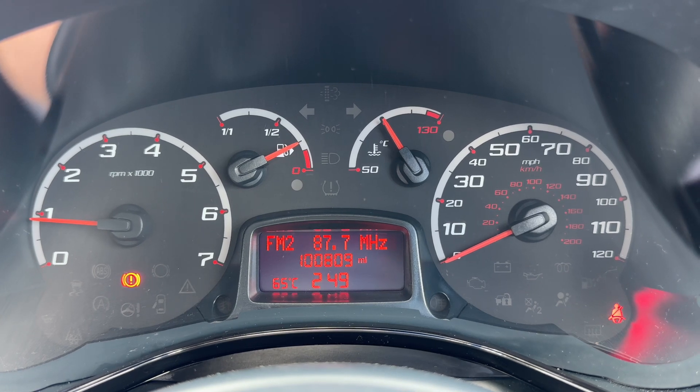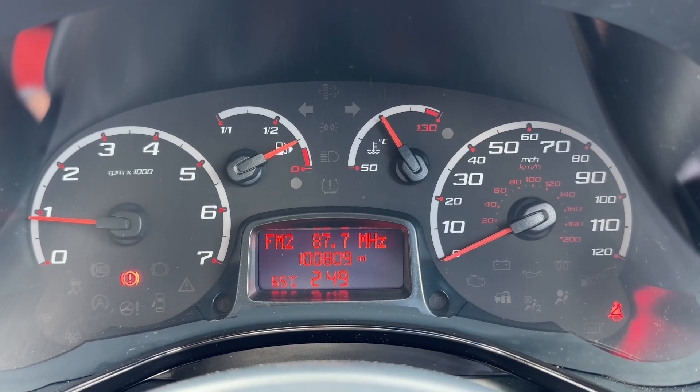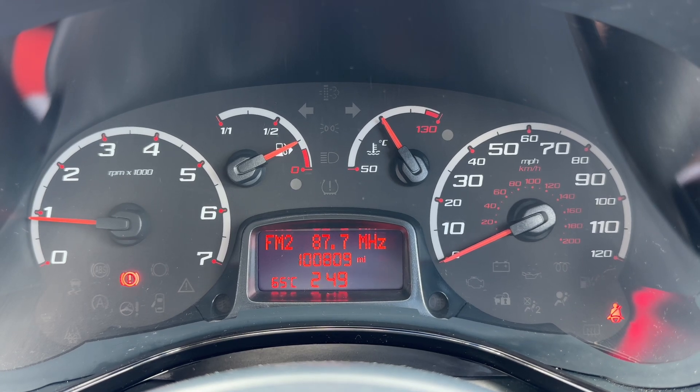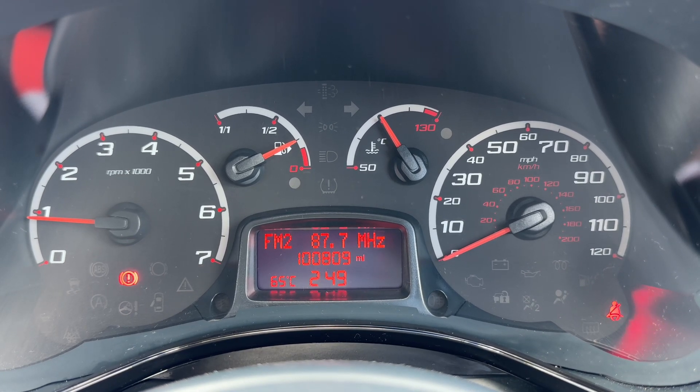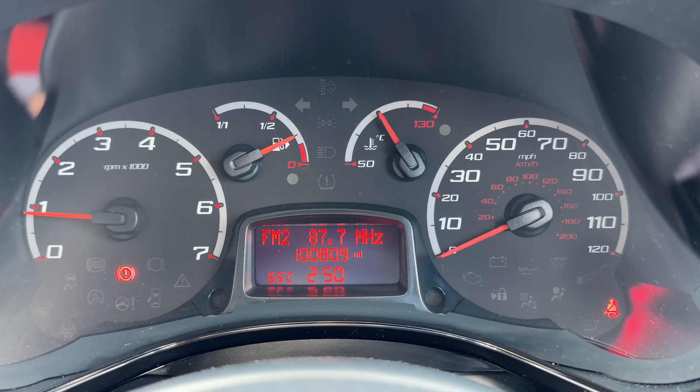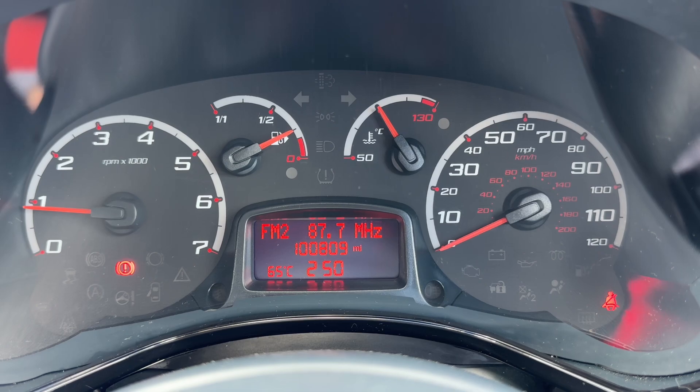Now that we're inside the car we're going to start with the dials. We've got the rev counter on the left hand side, speedometer on the right hand side. In the centre at the top, the fuel gauge and coolant temperature gauges, and beneath that we have the trip computer which includes the total miles for this car — they are 100,809.